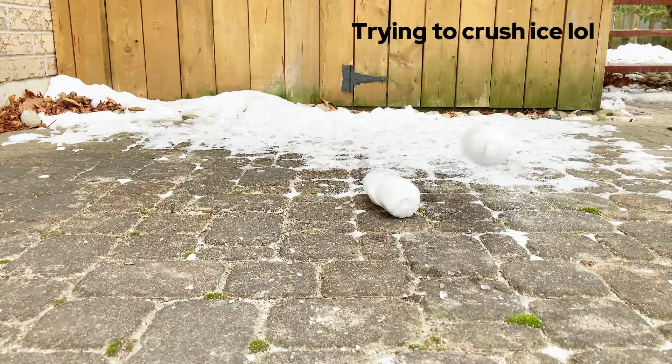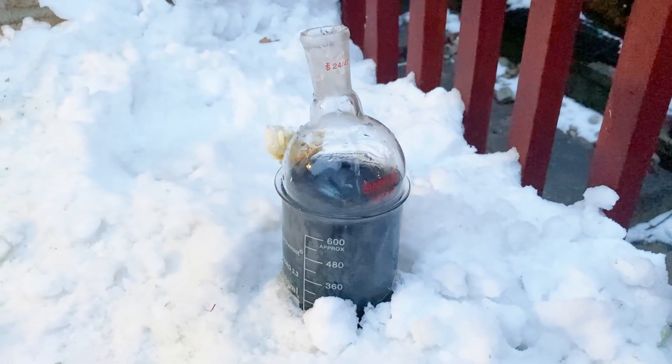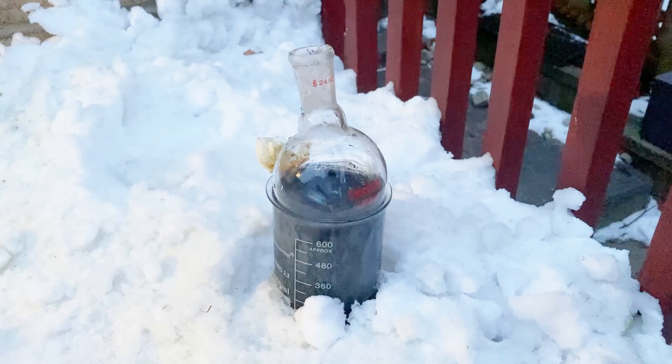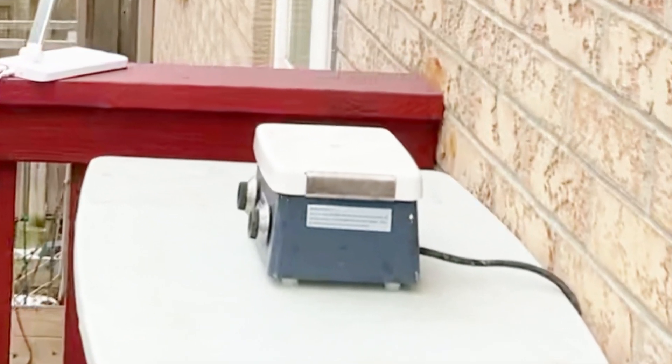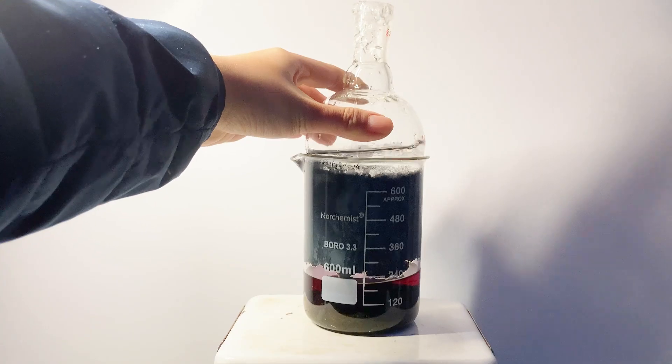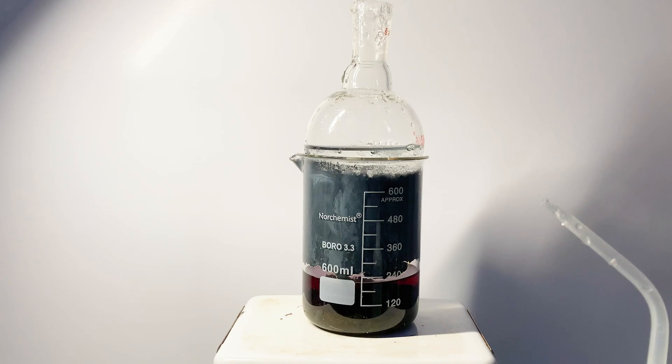To do this reaction, I'll need to do it outside as I don't have a fume hood, and I won't want any dense purple fumes indoors. Now this is one downside — I'm in Canada, and the winter here is crazy cold, at sub-zero temperatures, and my hot plate stirrer even froze solid to the table. That's why I'm constantly rubbing my hands, and my squirt bottle doesn't even work because it froze as well, five minutes after coming outside.